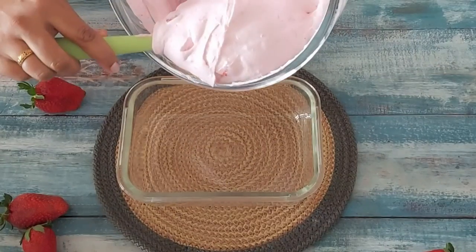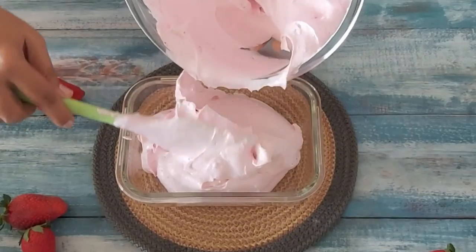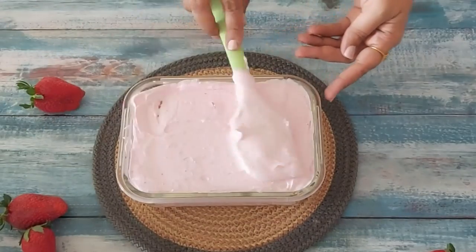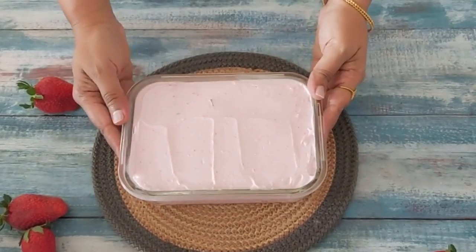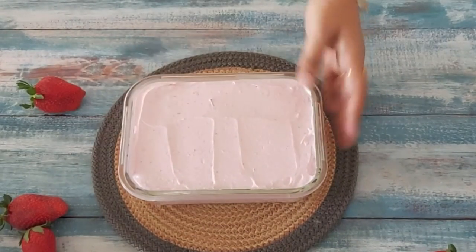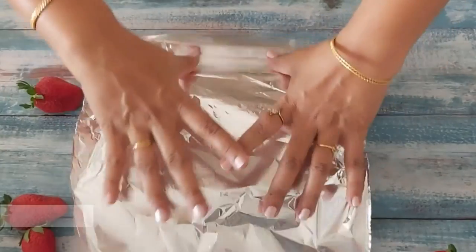Note the consistency of the cream here — I have not over-whipped it. I will transfer it to a glass dish in which I will leave it to set overnight. To avoid the formation of ice crystals I will cover it with aluminium foil and then put it in the freezer overnight.